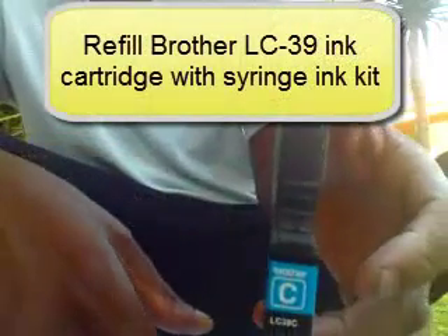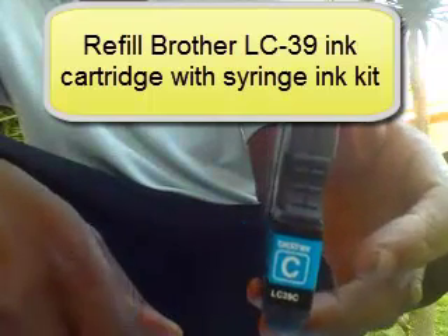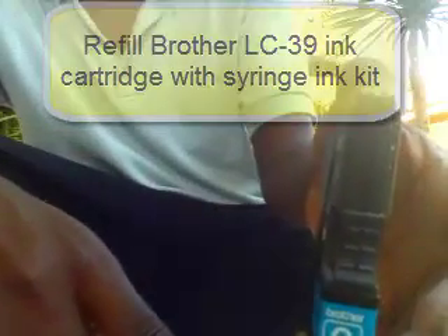Hello, I decided to do this tutorial on how to refill, using aftermarket refill ink, the Brother LC-39 color and black and white cartridges. I saw some other videos online, but they were either not in English or they weren't as straightforward, so I was hoping to maybe help out a few people here.